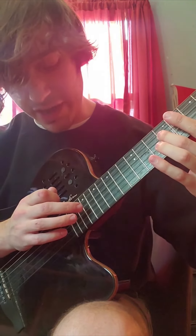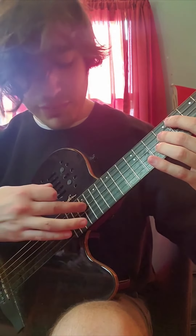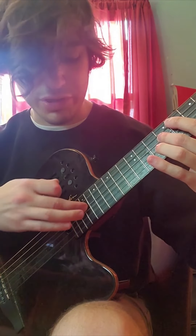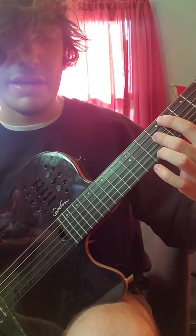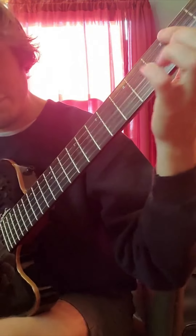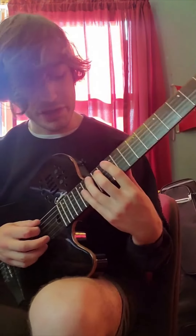Then we're going to tap 19 again on the D, and when I release my finger here I'm going to pull it off and strum this chord which is 8 on the A and then 9 on the D. Then you're going to come down and play just a regular E power chord.